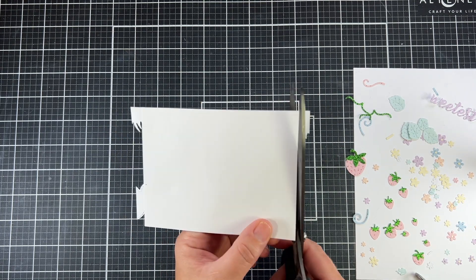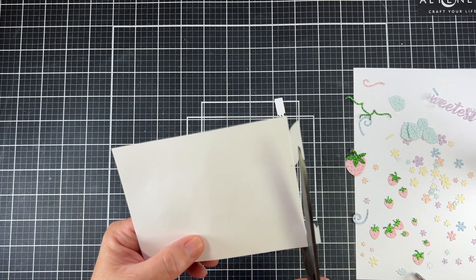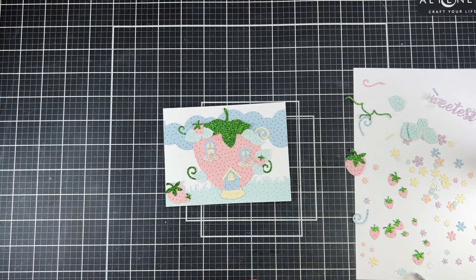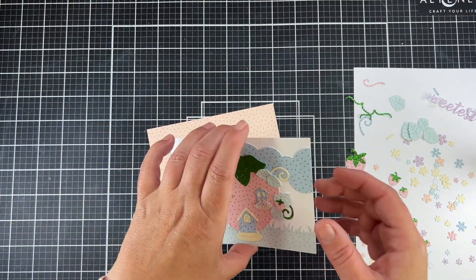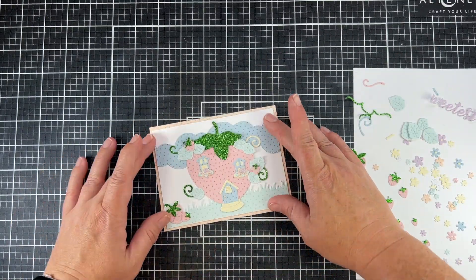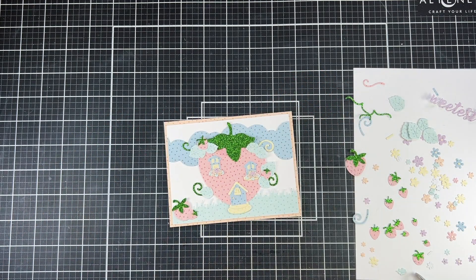I'm going to snip off those edges to even up this card and make a typical A2 size card — my card panel is five and a quarter by four inches, which is my favorite size to do. I'm going to back it on some of the orange polka dot: a five and a half by four and a quarter piece as my frame, so that is framed perfectly.